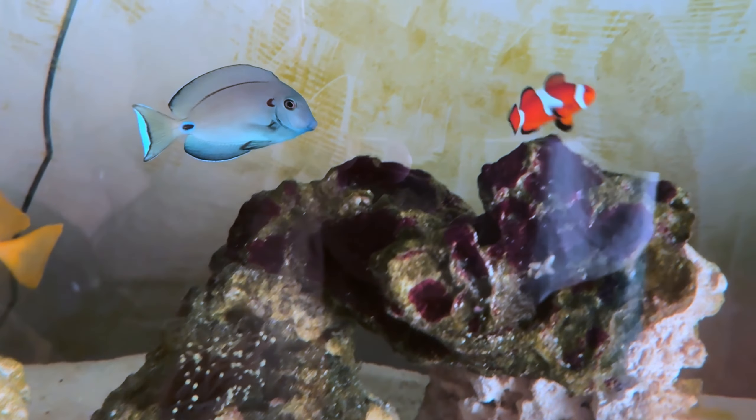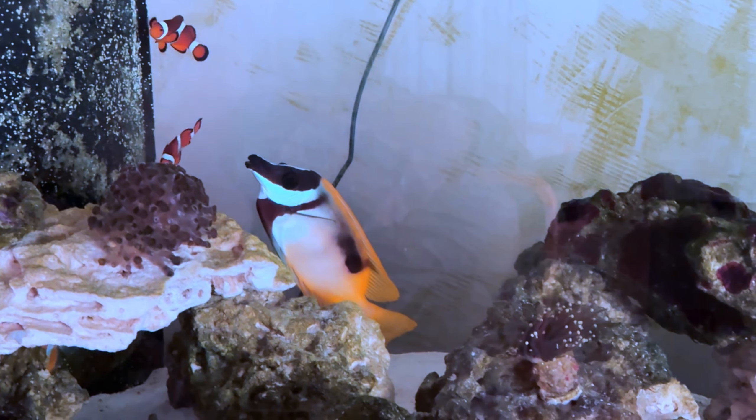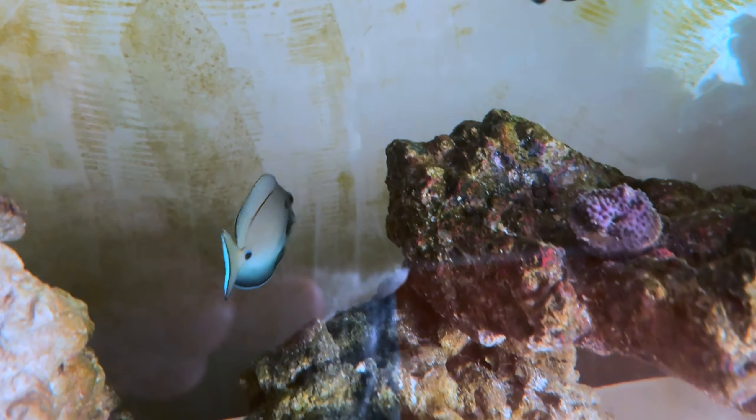I don't name my fish, but he looks like a Casper to me. So I have Spike the rabbit fish, fox face, and Casper. The name just came out.